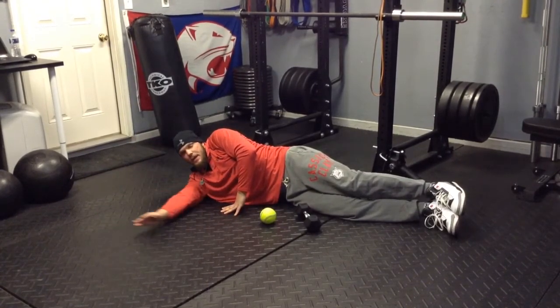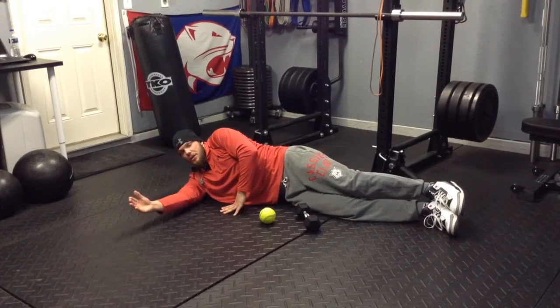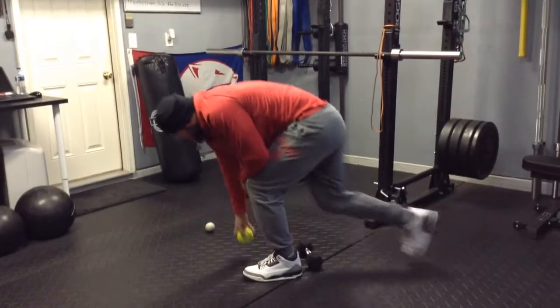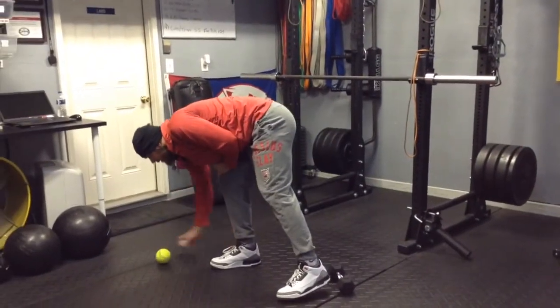Nice, good range of motion. I would say about a minute to a minute and a half until you start feeling better. It's going to help out a lot. So those are the first two exercises — lacrosse ball myofascial release and a sleeper stretch.